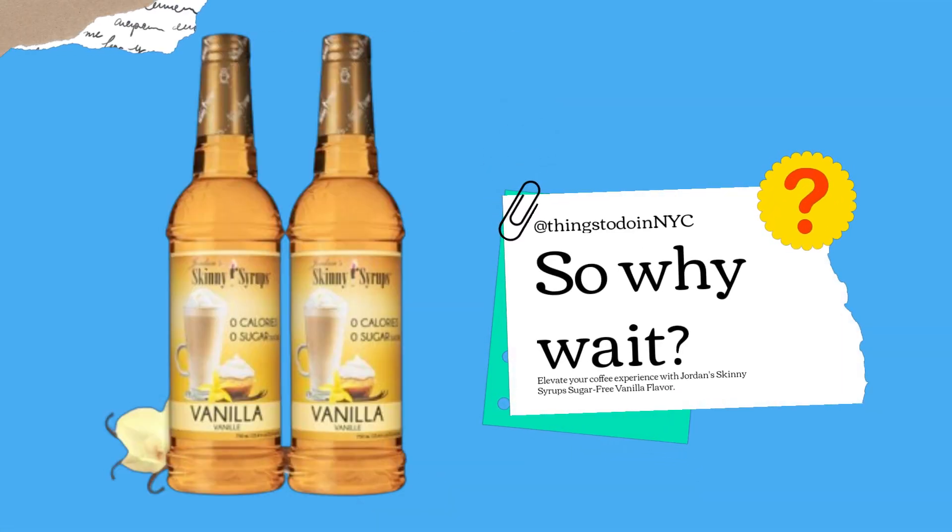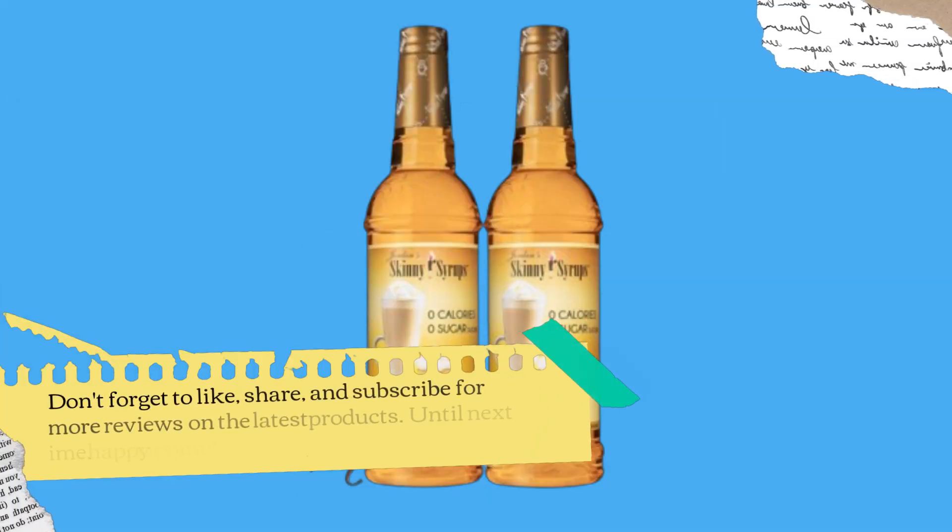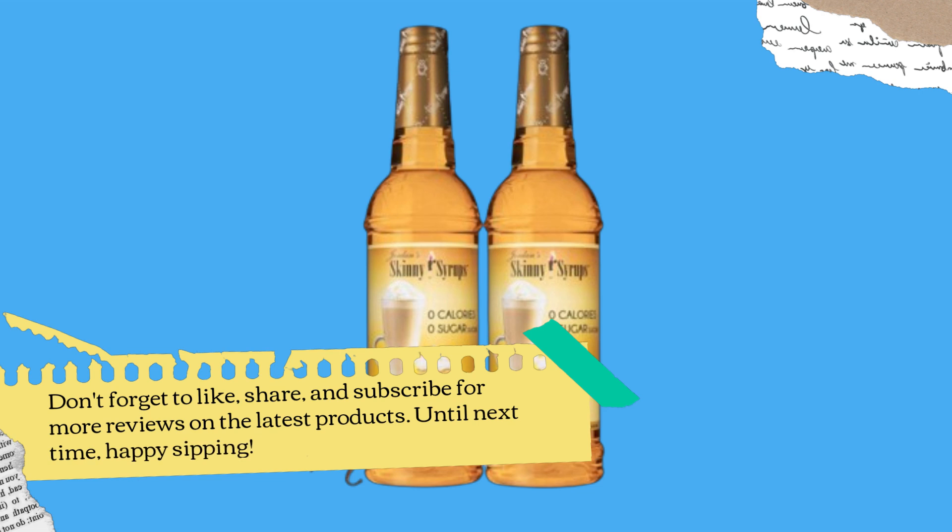Elevate your coffee experience with Jordan Skinny Syrups Sugar-Free Vanilla Flavor. Trust me, once you try it, you'll never want to go back to ordinary coffee again. Thanks for joining me today on UK Pro Reviewer. Don't forget to like, share, and subscribe for more reviews on the latest products. Until next time, happy sipping!